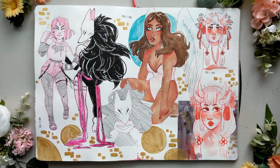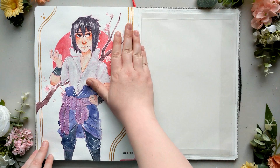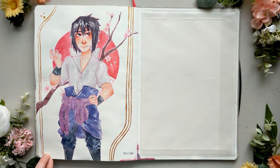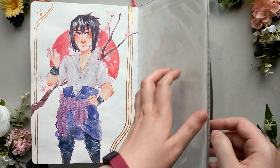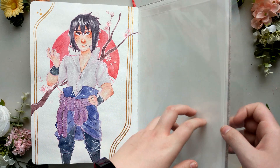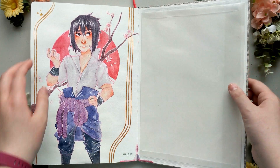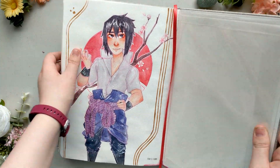Even though I did actually struggle quite a bit using this sketchbook in terms of the paper, I do have another one of these Arteza watercolor sketchbooks in this size, and I think I will end up using it in the near future. I have a bunch of sketchbooks I want to work on beforehand, but even though I had all the difficulties with this paper, I think I'll end up picking up my other one within the next year and hopefully getting it finished in the next year and a half, maybe two years. We'll see.